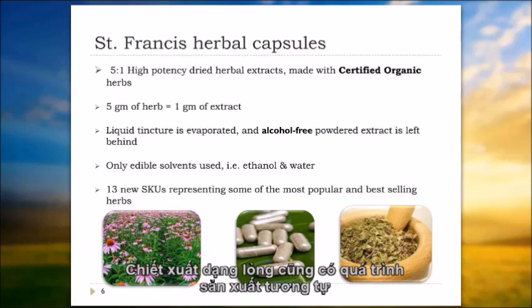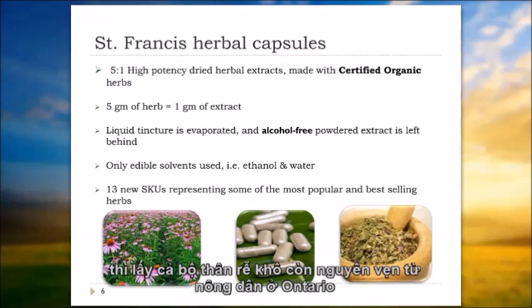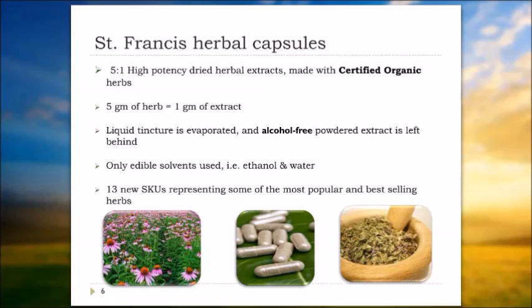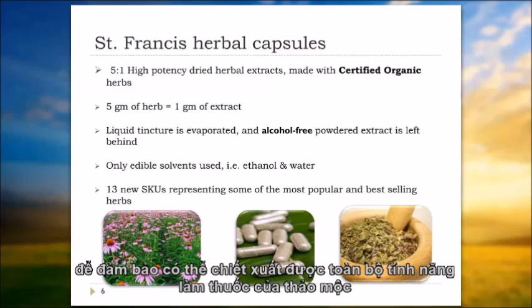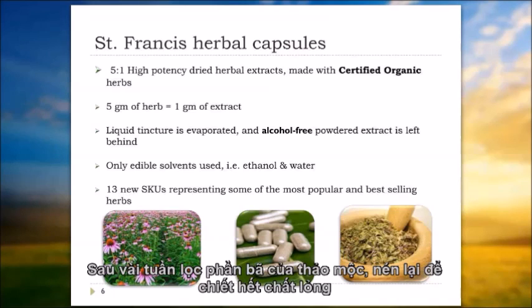Basically the same process is used for making a tincture, which is a liquid extract. The crude herb comes in in its whole form — taking the same example of goldenseal, we would receive the whole root from our farmer here in Ontario. It would come in dried. We take that dried whole root, do our initial organoleptic inspections, make sure it meets our quality specifications. The root is ground and then macerated in an ethanol or alcohol solution with water for a period of several weeks, in order to fully extract all the medicinal qualities of the plant.